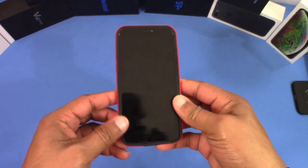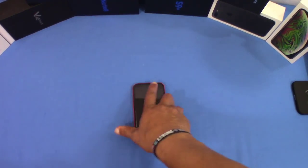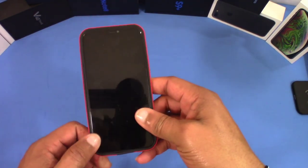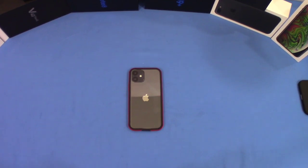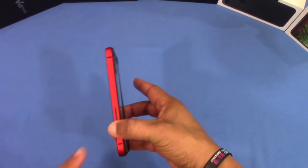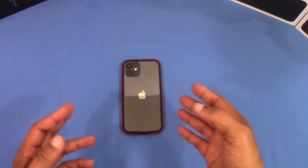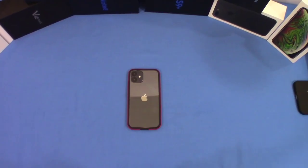Wireless charging is going to work because you have this very thin back, so that's going to work. You can probably even use the MagSafe charger with this as well. That was a quick look at the Edge case for the iPhone 12 and 12 Pro. This is the ruddy color — the red color — they call it ruddy for some reason. Pretty interesting case: lightweight and good functionality. I'll put the link in the description for you if you want to get it.